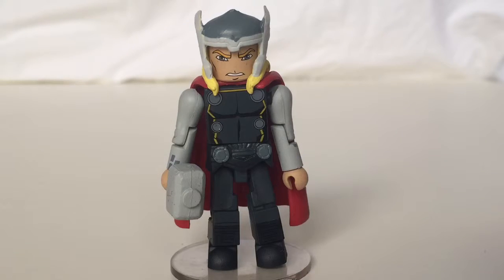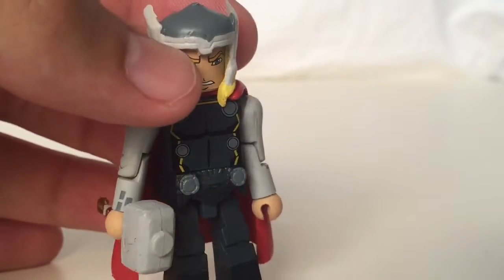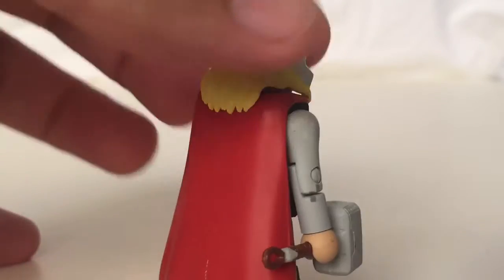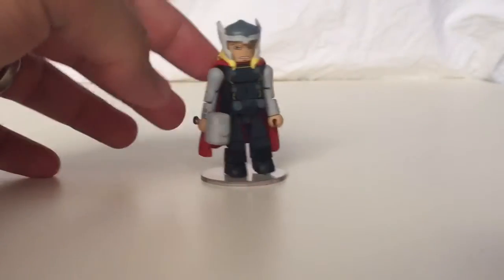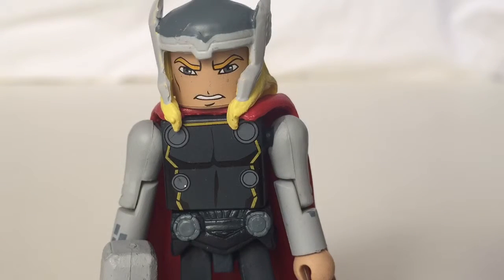Thor has his helmet, Mjolnir, and his cape. Taking a closer look at the helmet, you can see there's a little bit of sculpting and paint bleeding, but for the most part it's very nice. I really like the wings in particular. There is a seam there, but that's not as noticeable when it's far away. Up close you can see a little bit of paint and a silver speck, but far away you can't really see that stuff, so I'm not going to nitpick too much.